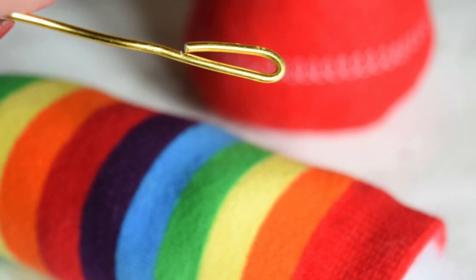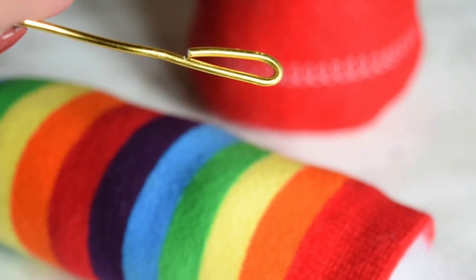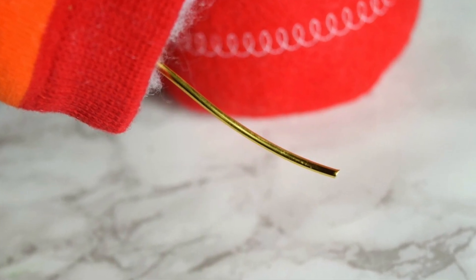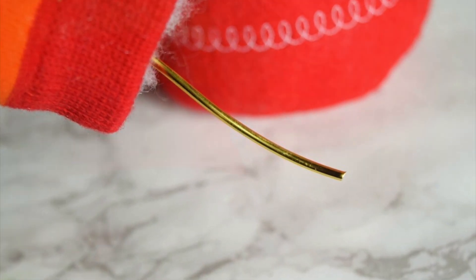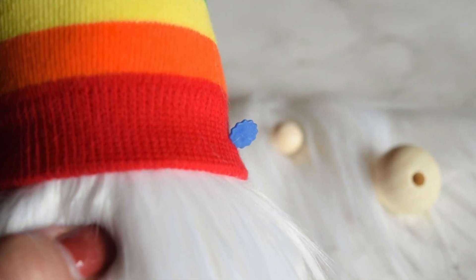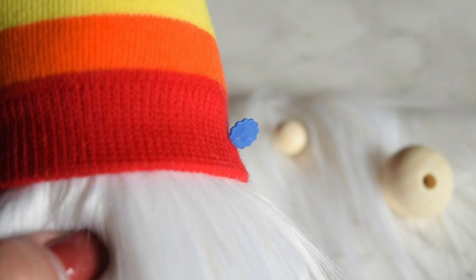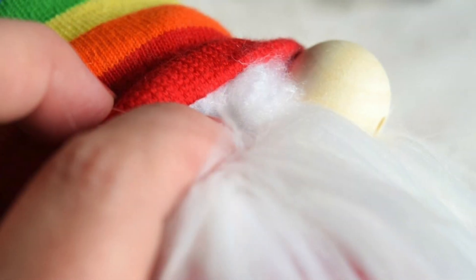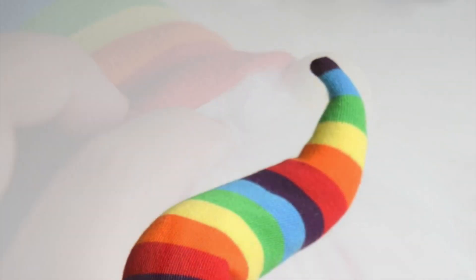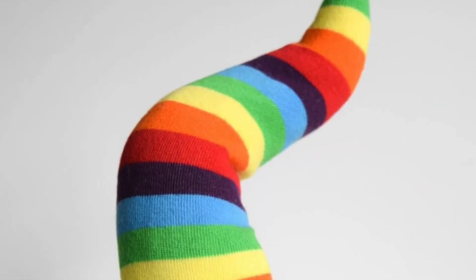Next up we're going to take a piece of craft wire — a floral wire — bend the tip so it's not pokey, and then cut a length that sticks out a little bit from your straight hat. Place that onto the body and position it with pins. Don't glue it on yet. Add on your fur, add on your nose, and then glue on the hat to the nose first, finish your stuffing, and then glue down your hat.